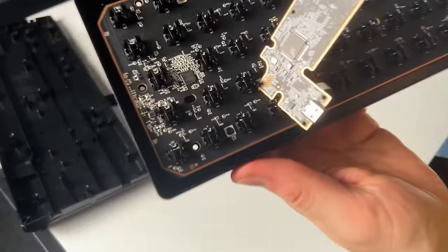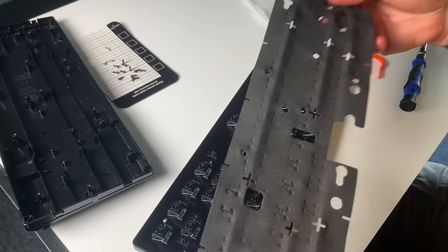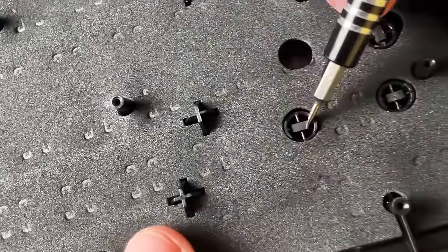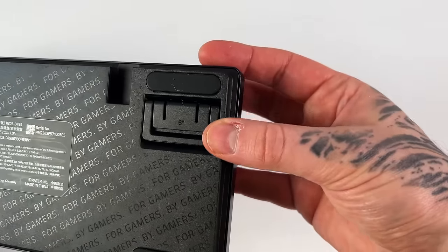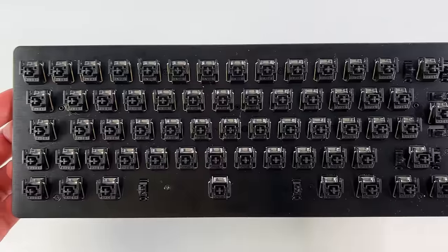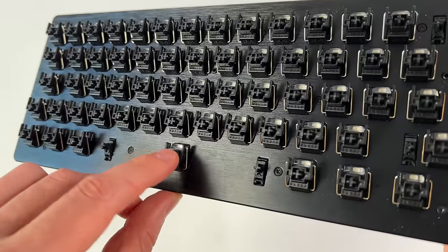The Huntsman Mini does things a bit differently because technically its case is the top plate, with the PCB and an additional module. There is a very thin piece of dampening foam with cutouts for all the standoffs, and surprisingly some rubber mounts underneath where the bigger keys are placed. The sound test will show if those actually do anything. There's a bit of polish like the Apex Pro — adjustable feet and stabilizers on all the switches — but nothing really stands out quality-wise.